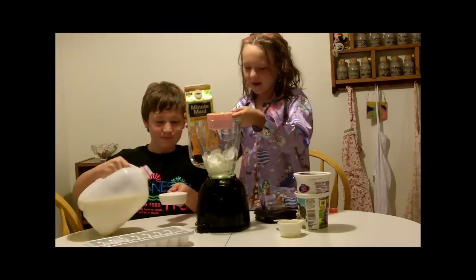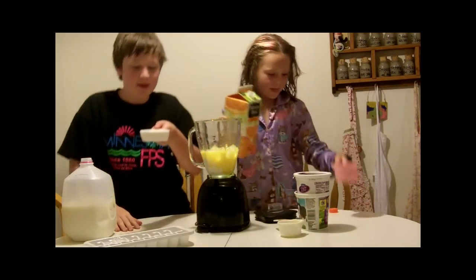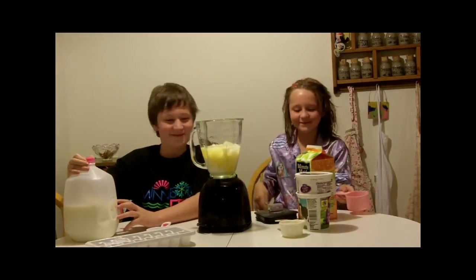Whoa! And I think I am good. Perfect. One cup of orange juice. And maybe a little more. Now it's time to blend her up, right, guys?